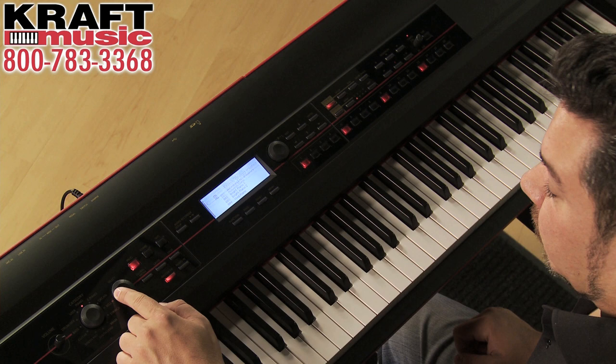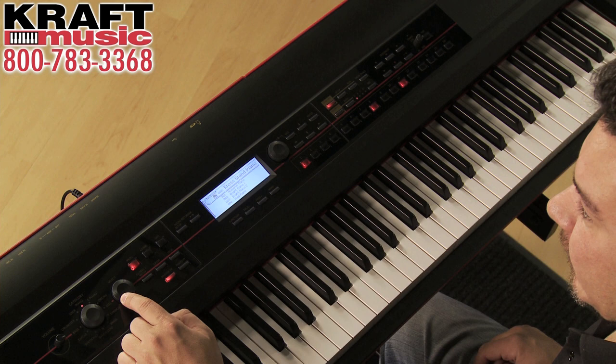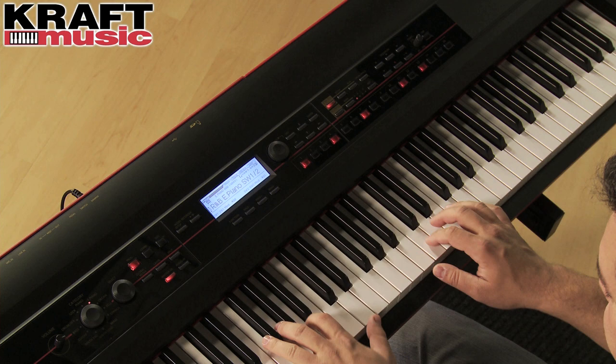When you turn the select dial you're going to be selecting sounds within each category, and you can see the selection that you're making on the display. So once you choose a sound, for example this electric piano, press enter.